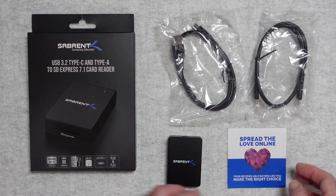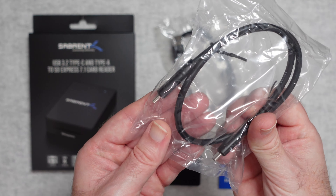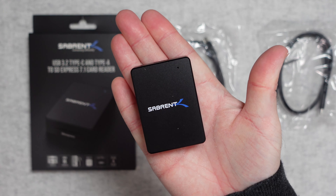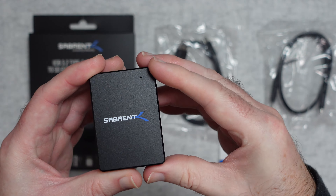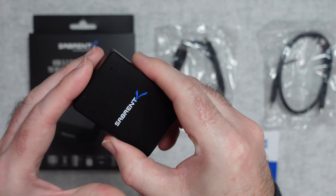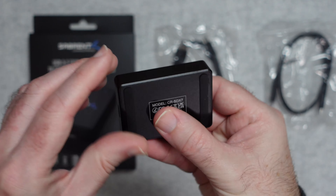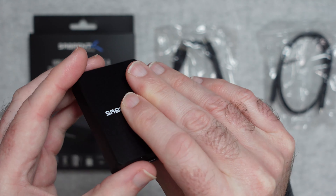Inside the box you get a little leaflet and also a couple of cables — a USB-C to USB-C cable and a second cable which is USB-C to USB-A — and then of course you get the memory card reader itself. This is for SD memory cards; it's a full metal enclosure, very nicely made. We've got these chamfered edges and it just feels top quality. We've got the memory card slot on there, and on the back — or the bottom — it has the model number plus two little rubberized feet.